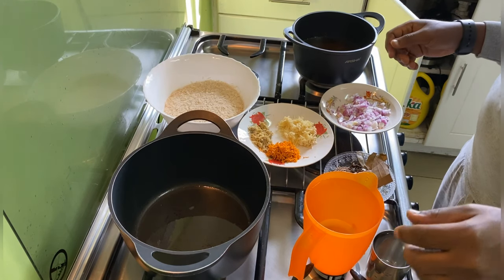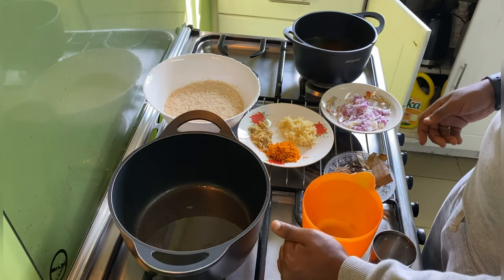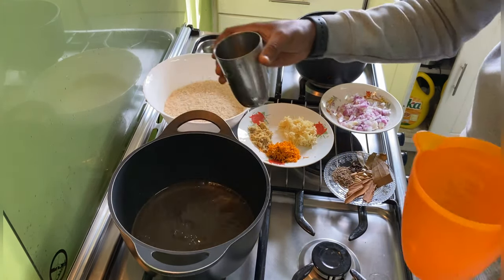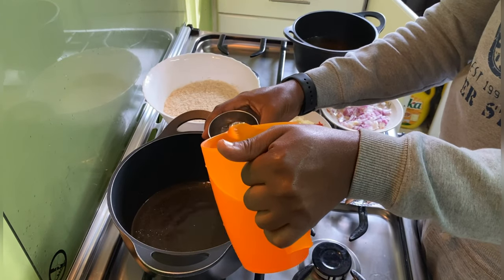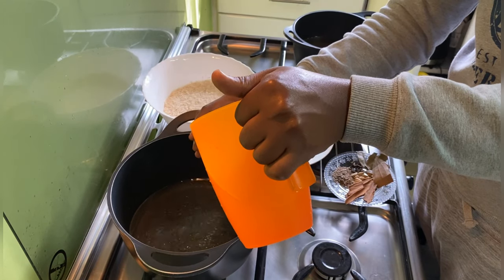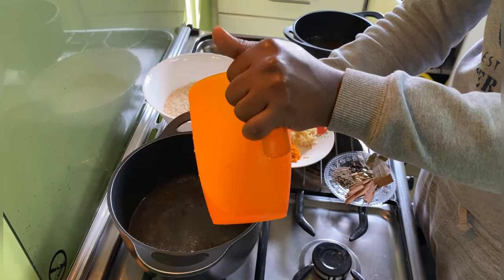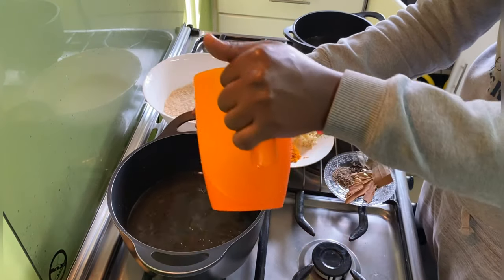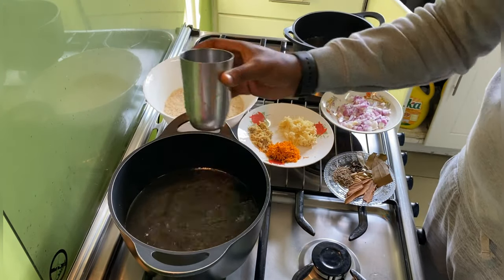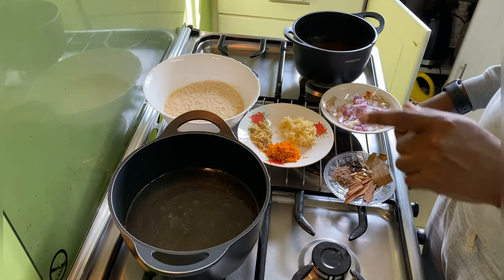It's time for making the rice. My rice is two and a half glasses, so I'm going to be needing five glasses of water. I add a little bit of oil. So since it's two and a half glasses of rice, I have put five — each glass of rice needs two glasses of water.